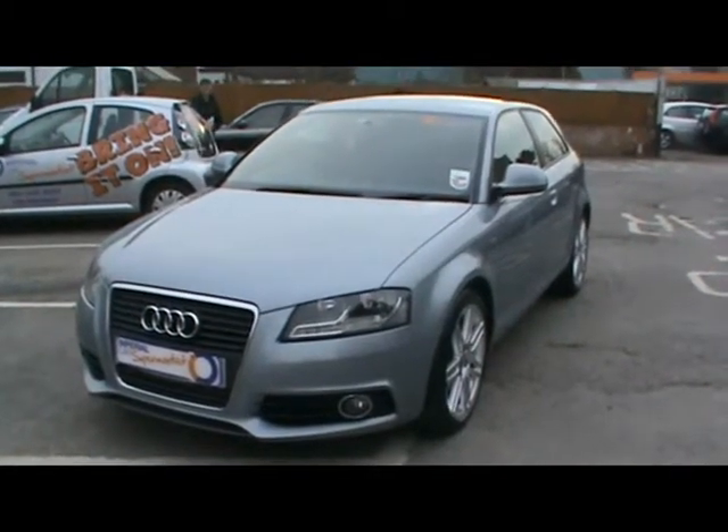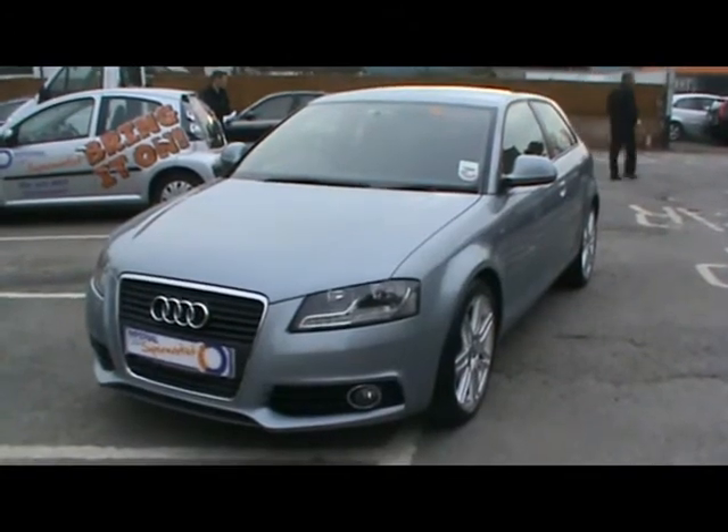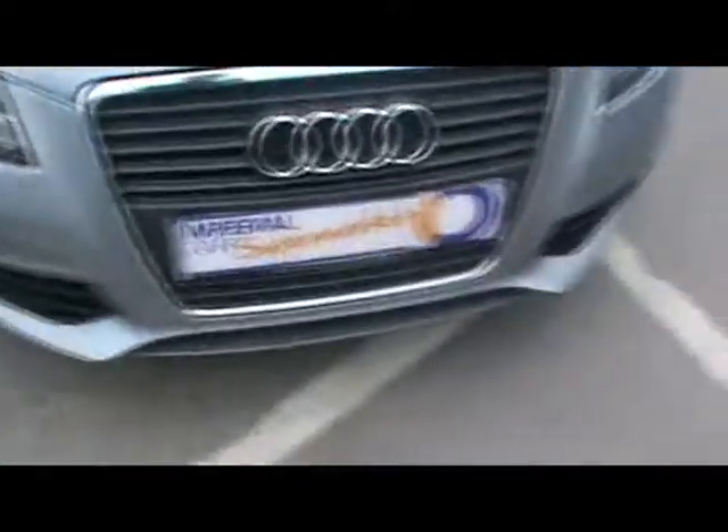Welcome to Imperial Cars. Today we have an Audi A3 3 door S line to show you. It's a 2 litre TDI model on a 58 plate. We'll take you around the car so you can get a better idea of the condition and the certain features of this vehicle.